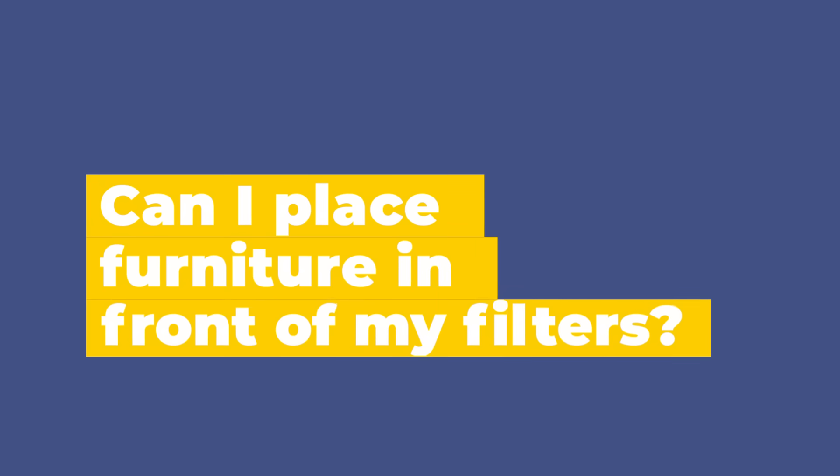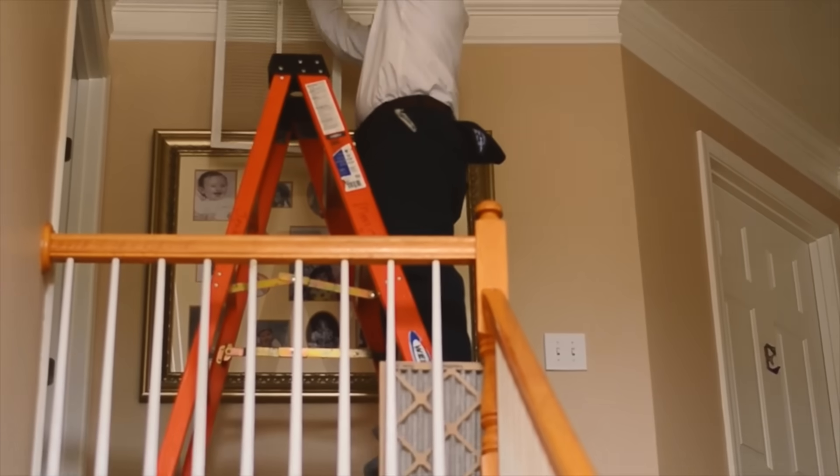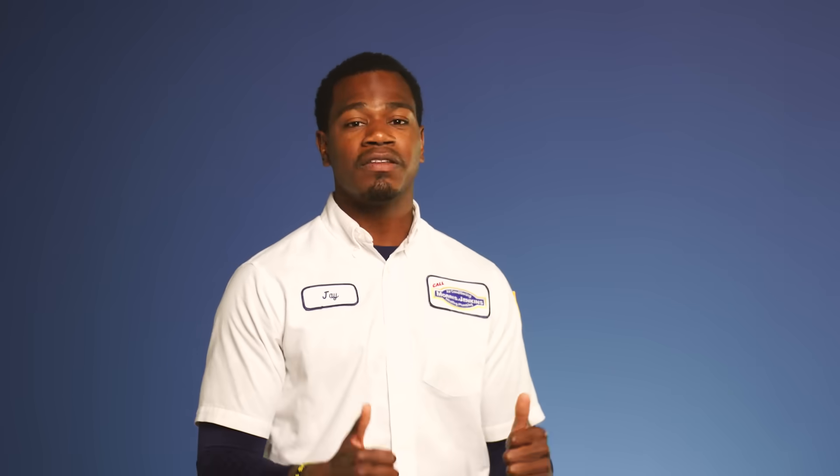You know that big vent located either in your ceiling or on your wall? That's our return — that's typically where the filter goes and that's where the air gets sucked in. We do not recommend putting anything in front of that because we want the proper amount of airflow. But if you have to place furniture in front of it, try to leave a little bit of space.